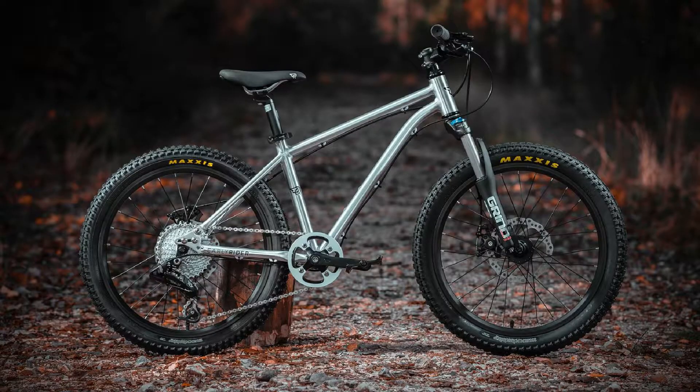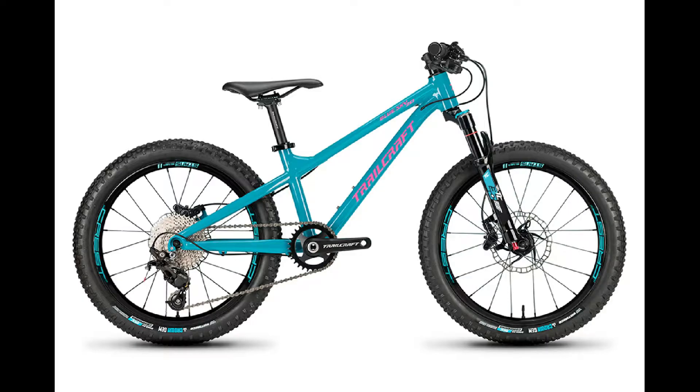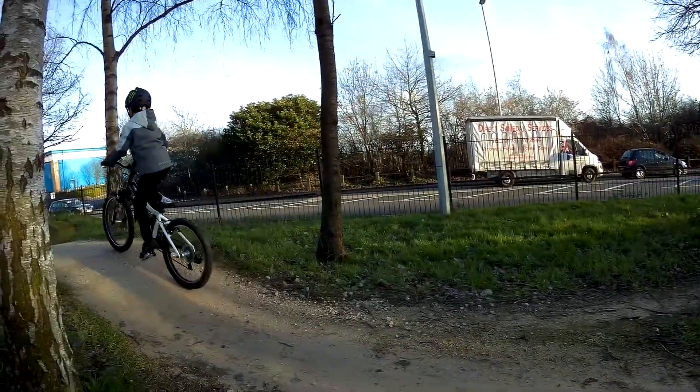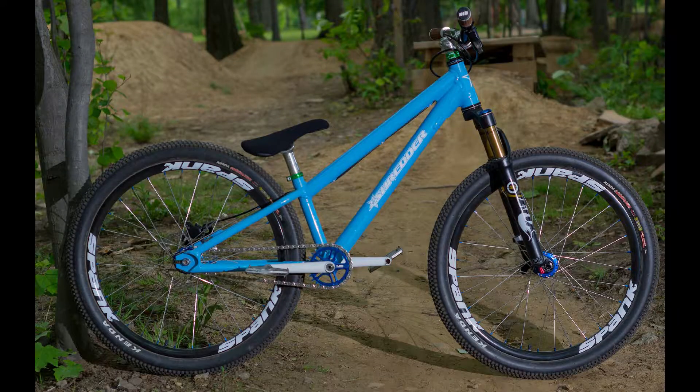Now let's talk about the different types of hardtails. Hardtail mountain bikes have only suspension at the front. Most people start mountain biking with hardtails. Hardtails are not so heavy and you can nearly take them everywhere. This is my hardtail and I usually go to pump tracks. There are some hardtails for special competitions.